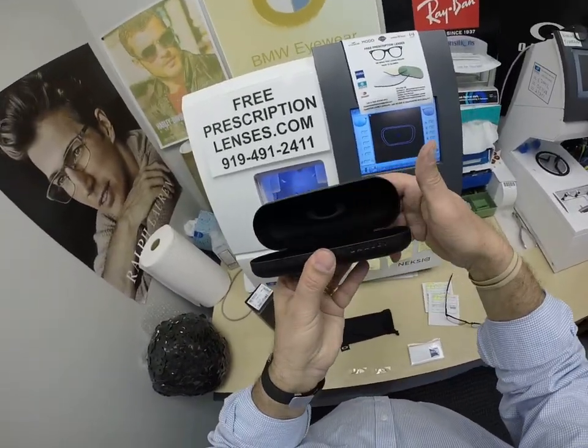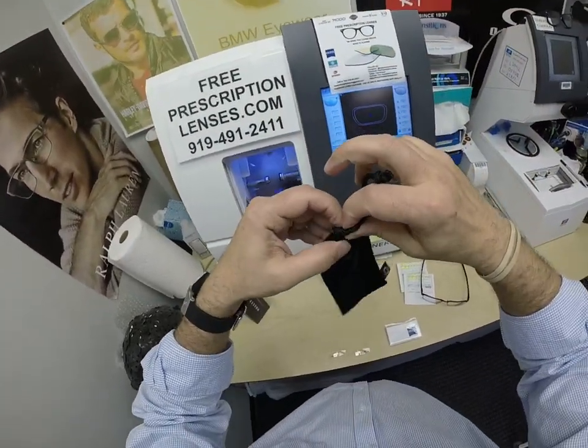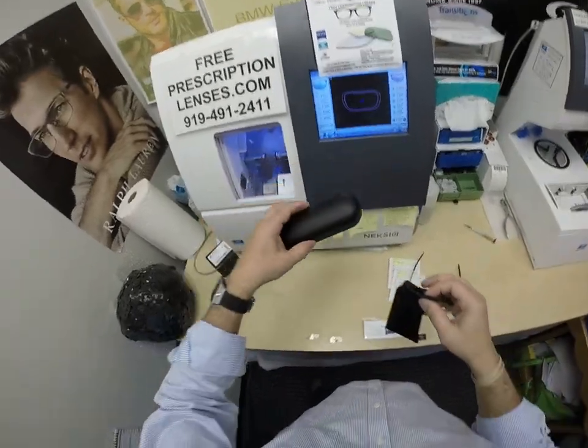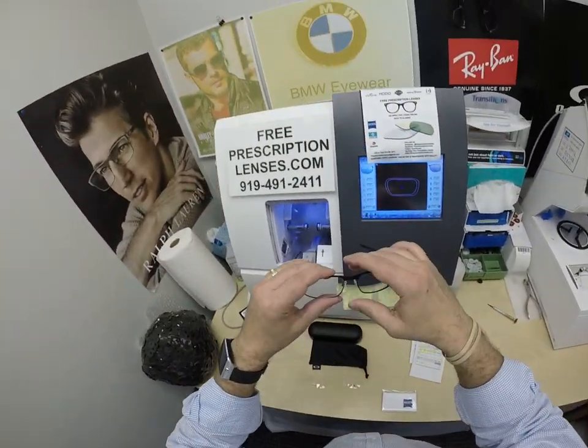You're going to get the original gift box from Oakley with all the packaging, the Oakley hard shell case, the Oakley cleaning cloth that doubles as a carrying bag when you don't want to carry around the hard case, and the original demo lenses. You get all that with the purchase of any frame.